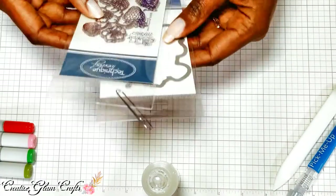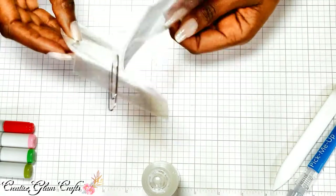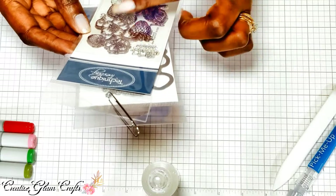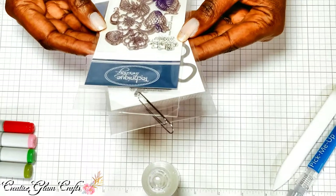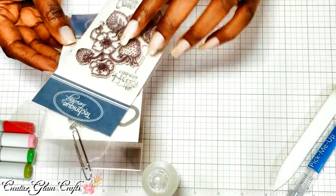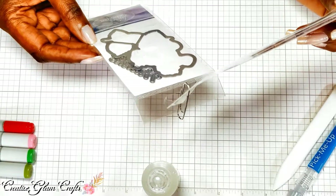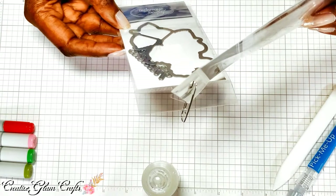I am using the Technique Tuesday Clear Stamps and this stamp is called Strawberries. It's two strawberries and two flowers on a vine, and two sentiment stamps — one says 'hello friends' and the other says 'love always.' This stamp from Technique Tuesday also comes with a coordinating die cut, which I'll be using as well, and it also contains a die cut that says 'smile.'